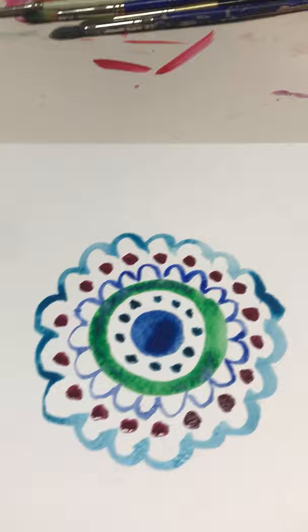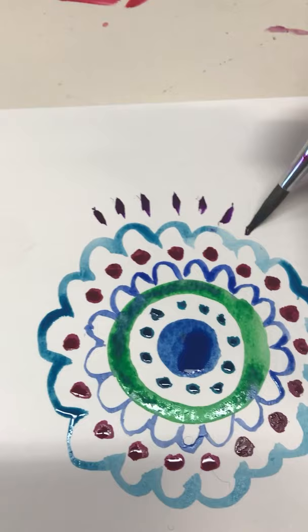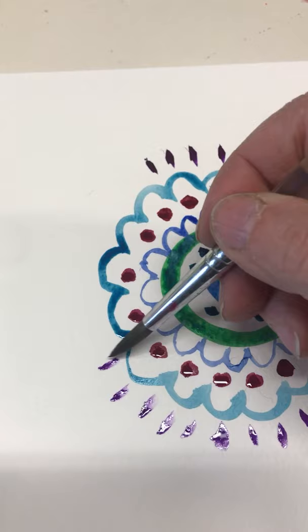There we go, it's coming along — you just keep adding to it until you're happy with the result. I'm going to do one more round and then leave you to make your own, because you can fill this entire page. Just keep going and going with your own design ideas around the page until you fill the entire paper.